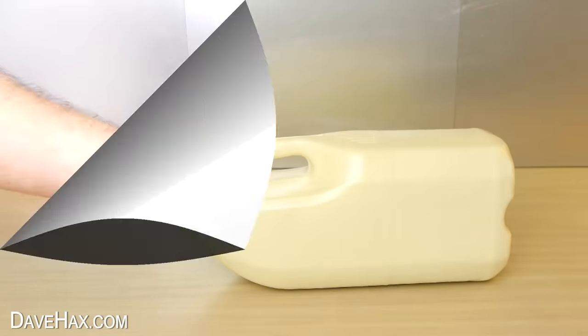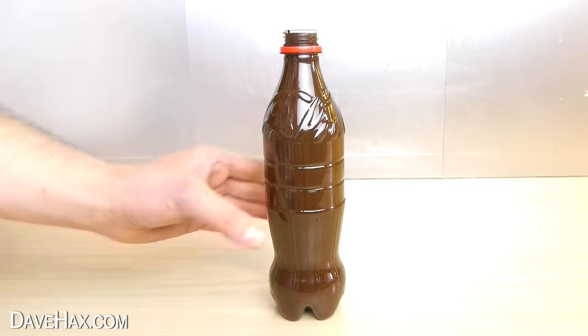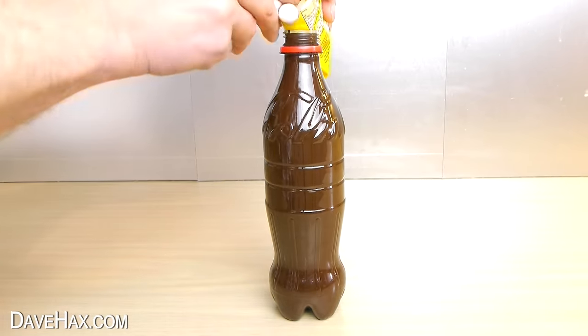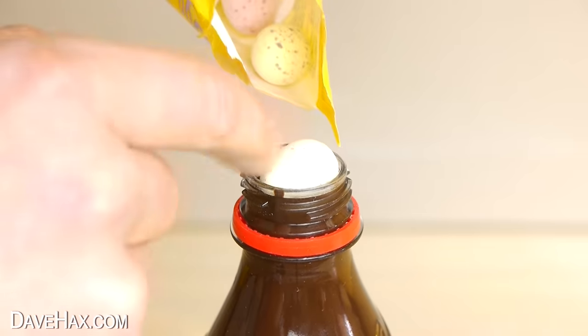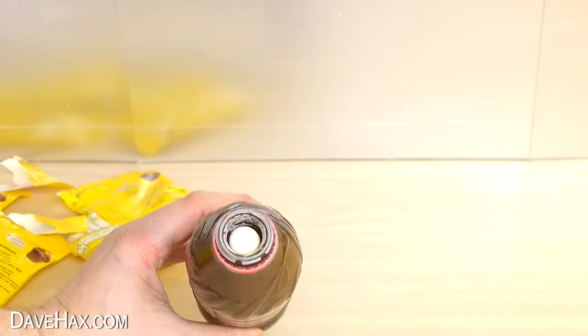While this one's setting, let's take a look at the chocolate Coke bottle. I've left it a few hours and it's completely set. So now I'm going to fill it up with some sweets or candy. I'm using these chocolate mini eggs, and they just about fit through the bottleneck. This is going to be perfect for Easter, and I'm filling it right up to the top. Next we need to remove the plastic bottle.